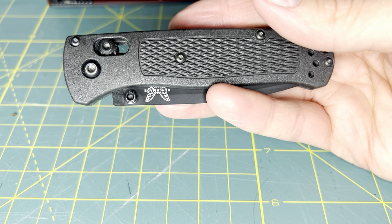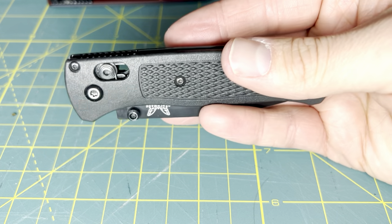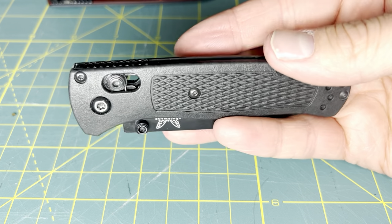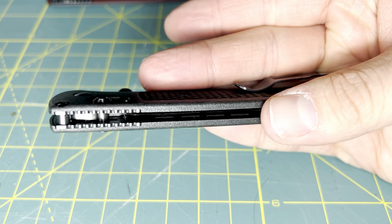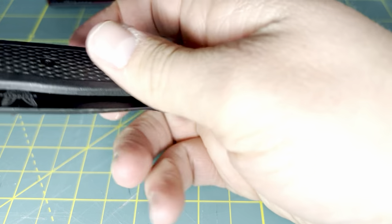It can cut fruit, wood, it can shave, it can scrape, it can cut paper, zip ties — anything that I would use a knife for. That is what the Benchmade Bugout is going to be used for as well.